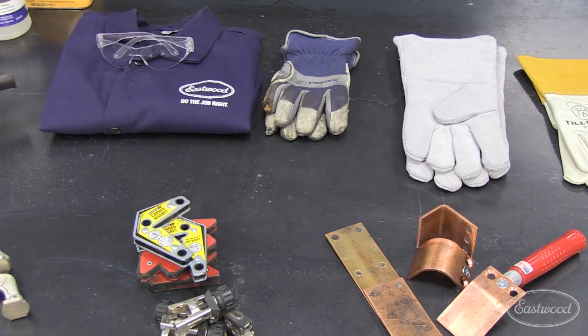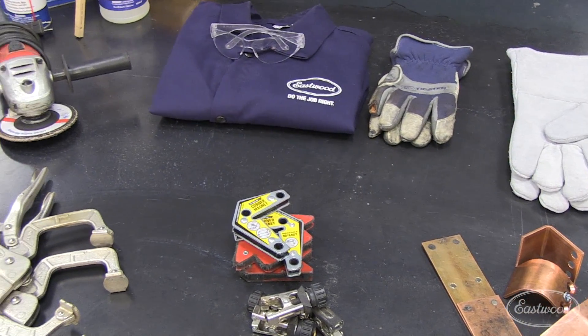If you work on filling your shop with these essential items, you can be sure that you can tackle almost any DIY project you decide to take on. Even the most experienced welders and fabricators are always expanding their tool collection, so make sure you're checking Eastwood.com regularly for the newest welders and welding accessories to help you do the job right.